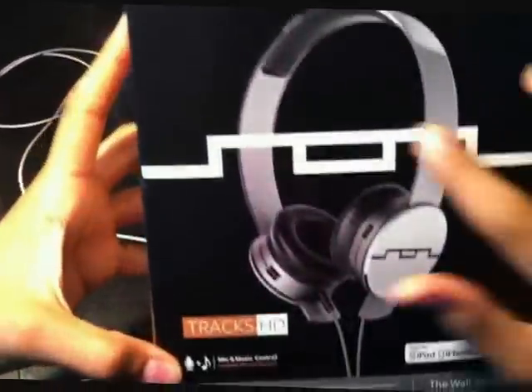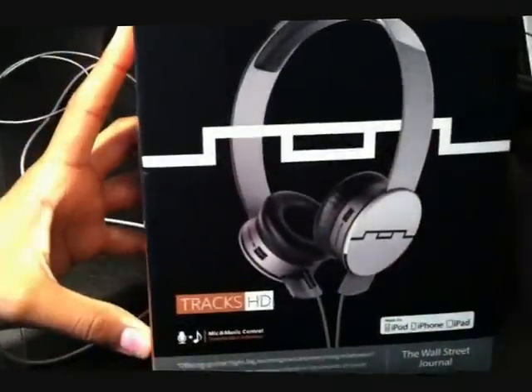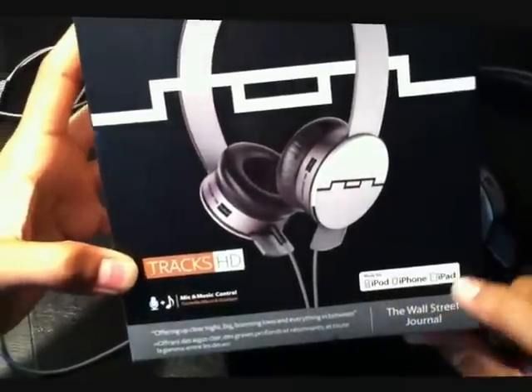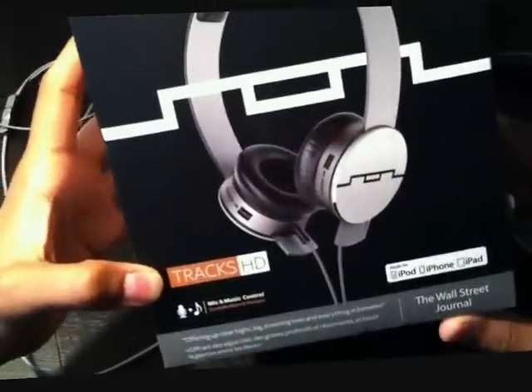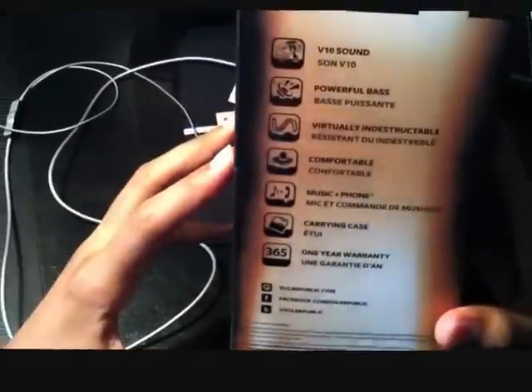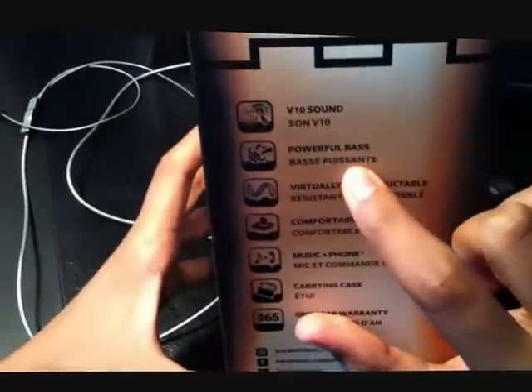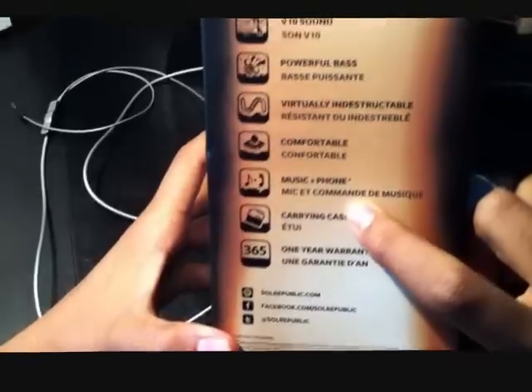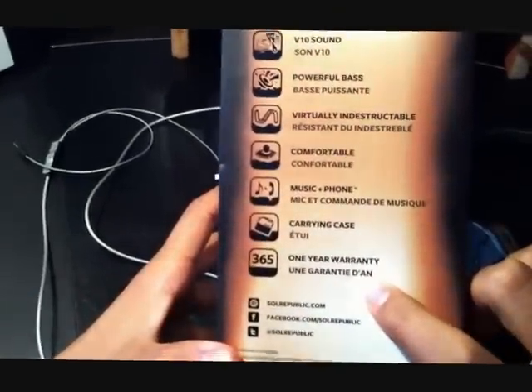This is the box — just the front. Shows you the Sol Republic Trax HD, made for iPod, iPhone, and iPad. Delivers V10 sound, powerful bass, virtually indestructible, comfortable. Includes music plus phone, carrying case, and one-year warranty.